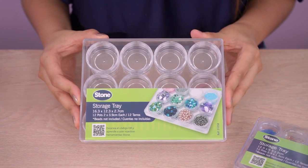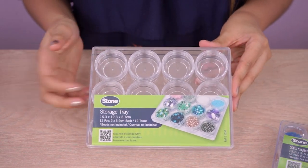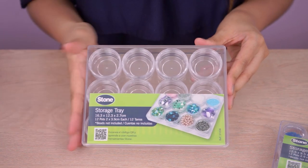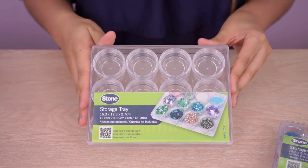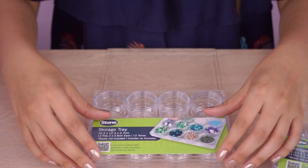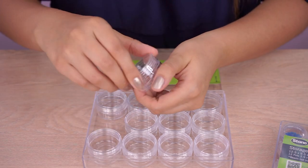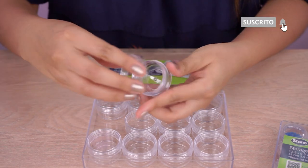Continuamos con este. Esta es una versión un poco más grande de la que les acabé de mostrar. Para perlas un poquito más grandes, cristales de Swarovski que necesiten un poco más de espacio. También tienen compartimientos individuales. Sacas este si lo necesitas y dejas los demás bien guardaditos.